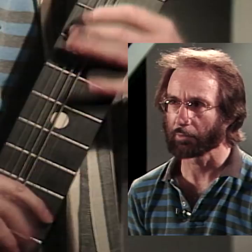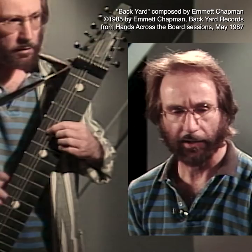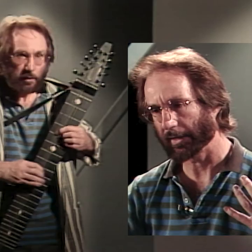I played guitar and went through a lot of changes — different numbers of strings, different ways of picking, springs and levers and gadgets of all kinds. Then one day, in just an instant in August 1969, I started playing with my right hand tapping on the strings.